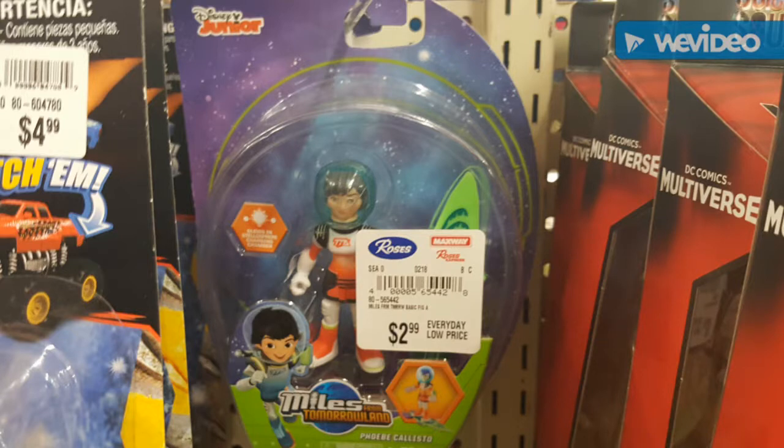They had some Miles from Tomorrowland figures, but only the girls, not Miles himself. I really liked the ships and stuff from Miles from Tomorrowland — I wish they made more of those available. As for the rest of the figures, I don't really care for them that much. I kind of have this thing where I want to get some real space guys that look cool, so I'm looking out for that. Anyway, like, comment, and subscribe — pour on the plastic, I'm going to beam up out of here.